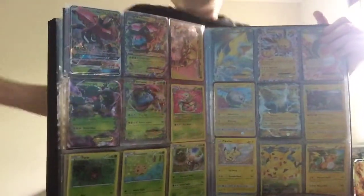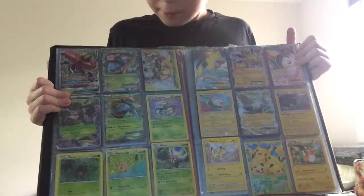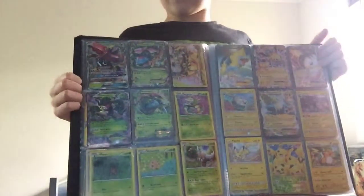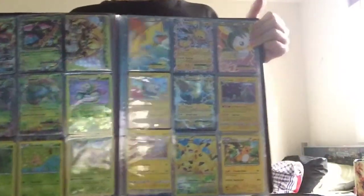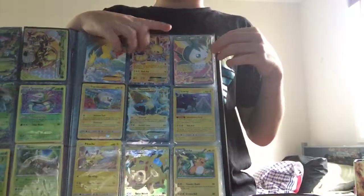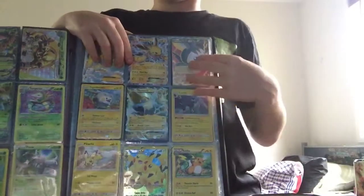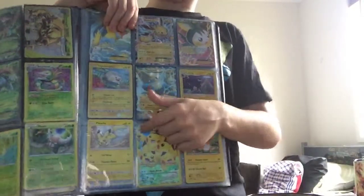A Tapu Bulu, Mega Venusaur EX, a Chesnaught Break, Trevenant EX, and a Venusaur. Full art Manectric EX, Jolteon EX, Emolga full art EX, Manectric EX secret rare, and one from the Generations set.